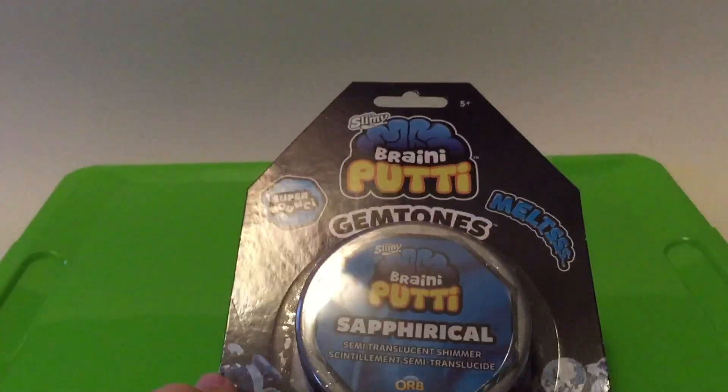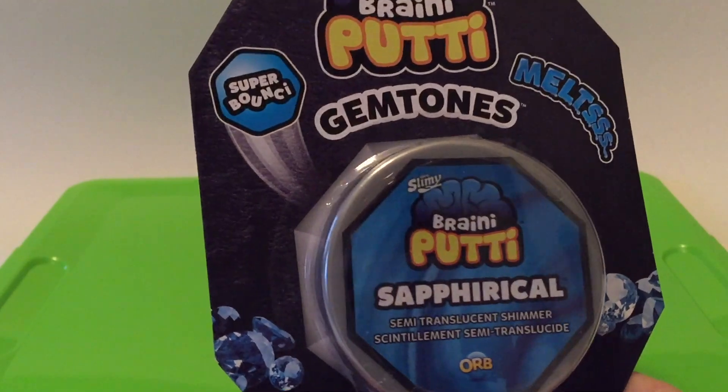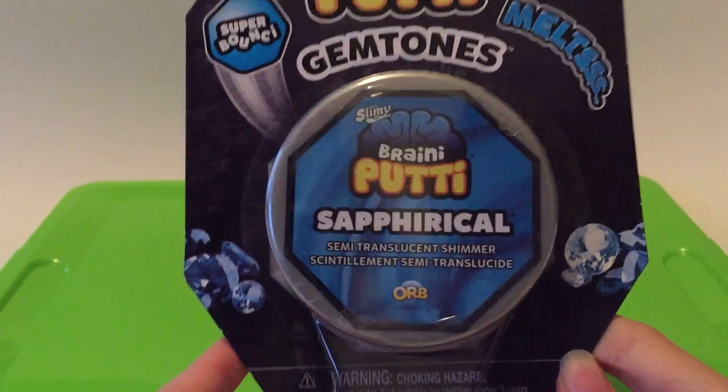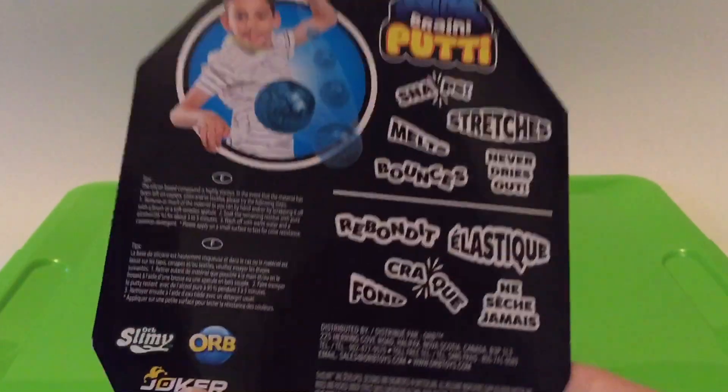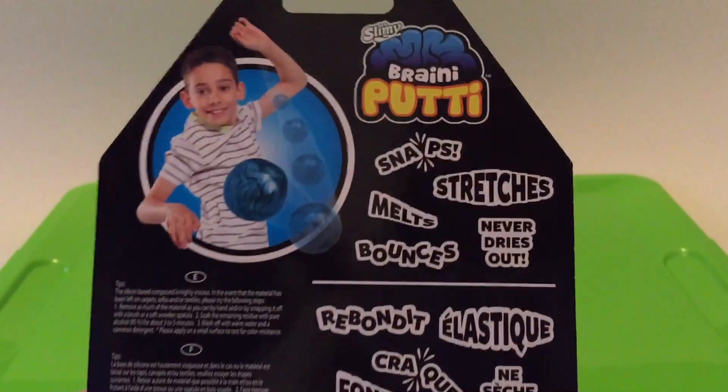And the last thing in this package, we have this slimy brainy putty. And this is the gem tone one — the sapphire one it looks like. Super bouncy. Here's the back: snap, stretches, melts, bounces, and never dries out.